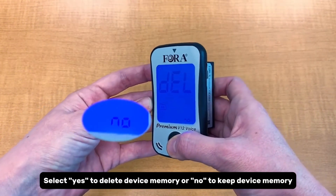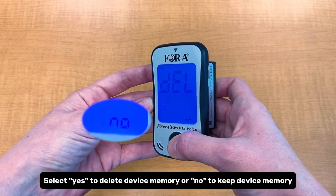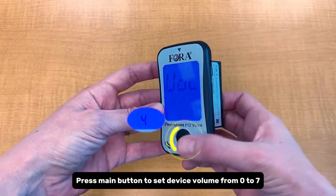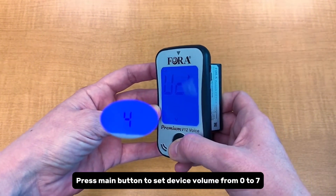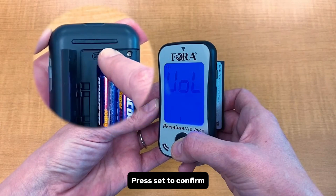Select yes to delete device memory or no to keep device memory, then press set to confirm. Press the main button to set the device volume from 0 to 7, then press set to confirm.